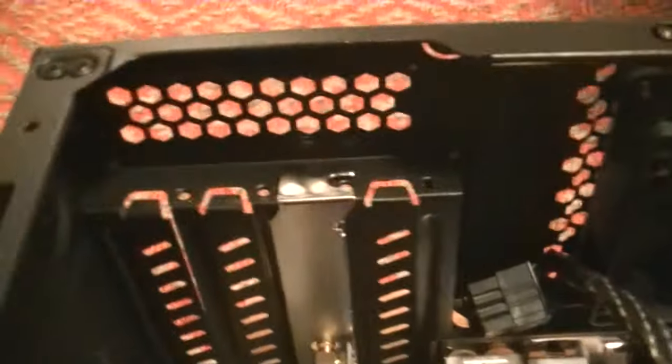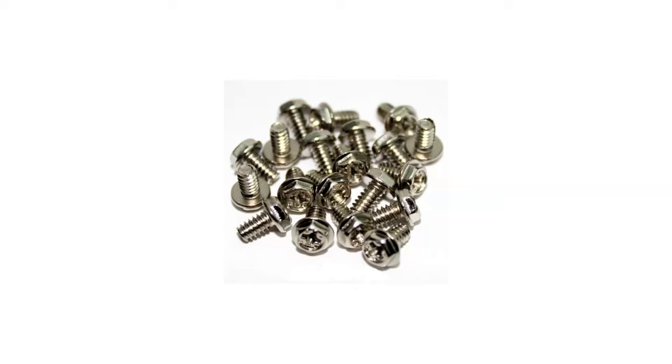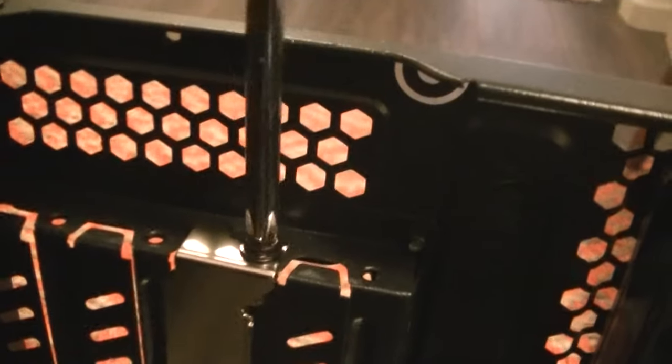If you have reusable slots, reuse the screw you just unscrewed. If you don't have a screw, well, go get one. There are a few different kinds of screws you can use, but typically you're going to want a 6-32 by 6 millimeter. These screws are also commonly used for case panels, power supplies, and hard drives. Once it's screwed in, there's only one more step in the physical installation of the Wi-Fi card.